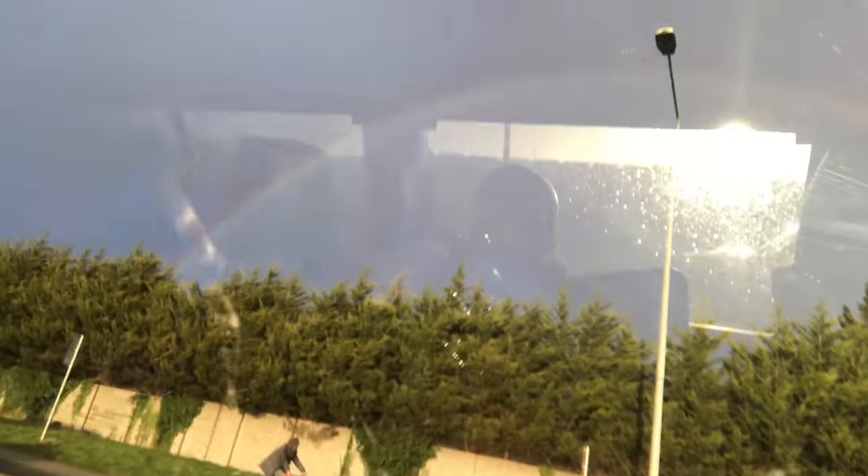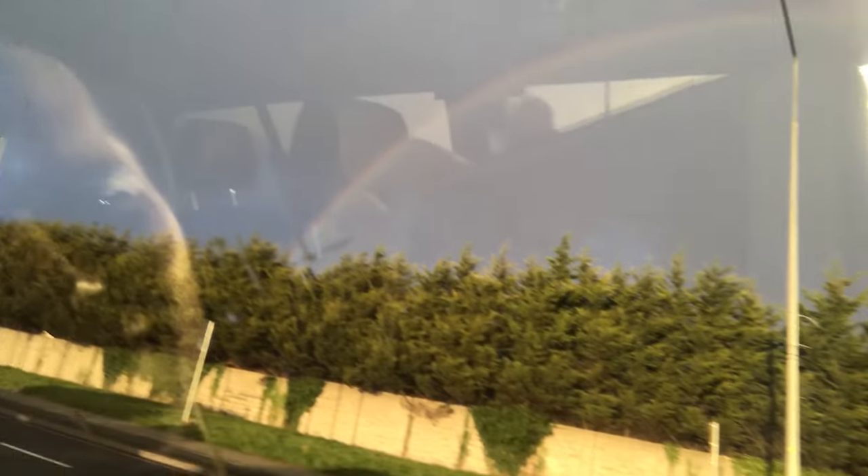Still stuck in traffic, hoping to get there and just watching incredible full rainbows out there. Amazing light out there. I hate traffic.